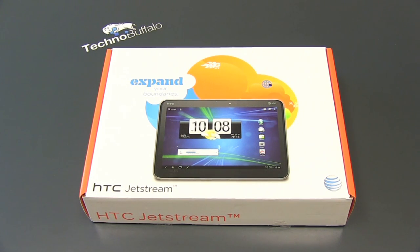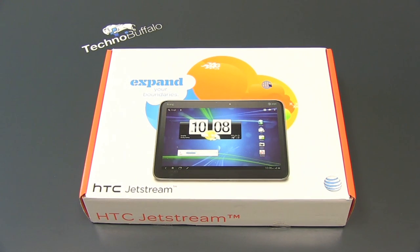What's up, everyone? John Rettinger from TechnoBuffalo here with an unboxing of the latest tablet to grace AT&T's airwaves. This is the HTC-built Jetstream. Let's go ahead, unbox it, and see if it can take off.